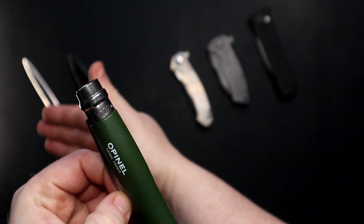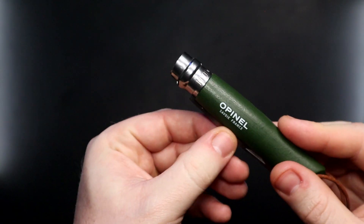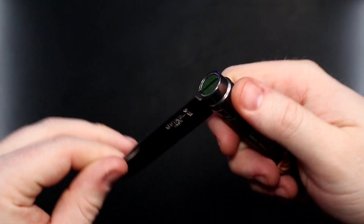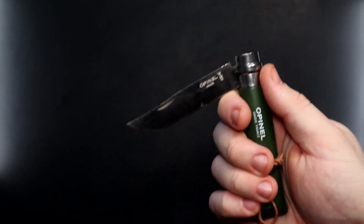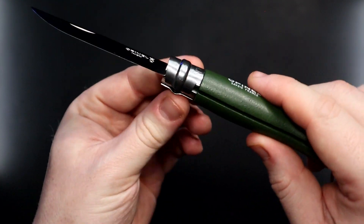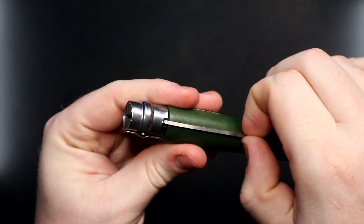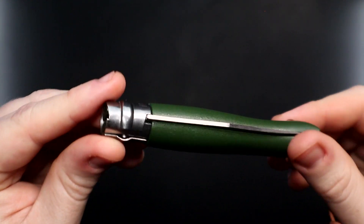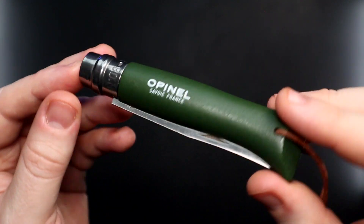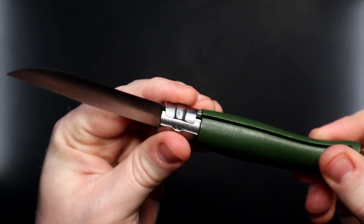Coming to our French-made knife, the Opinel. When you open it, it does not have an automatic blade lock. You could very easily put the blade back on your own fingers. People might not know about the ring, which will lock it open and can also lock it closed. Since this is a knife actually invented in the 1890s in France — the number eight — this is not something people typically know about. So I don't hand this out; you need to know the trick of the ring.